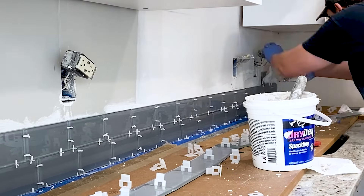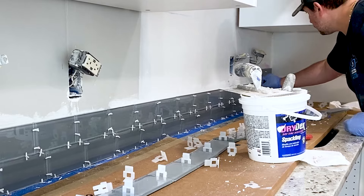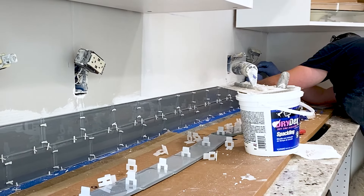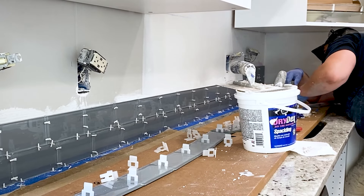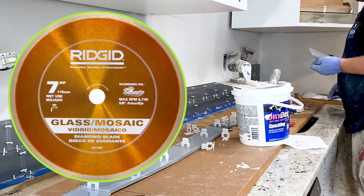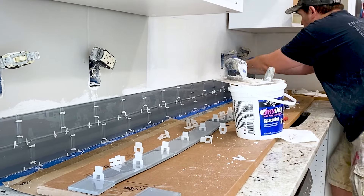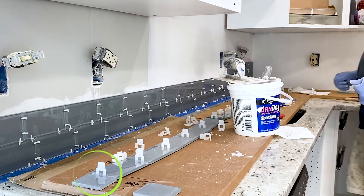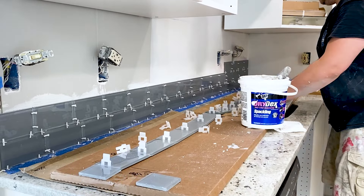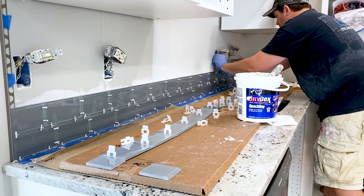Now let's talk about cutting the glass tiles. Glass tiles are very delicate, and using the wrong blade will most likely lead to chipping. To prevent this, ensure you use a diamond blade specifically designed for cutting glass tile. We are using a 7-inch glass mosaic tile blade by Rigid, but your wet saw may take a different size blade, so keep that in mind. We pre-cut all the tiles we need to start our rows. We tried using the tile snapper tool, but it did not yield good results, so we highly recommend a wet saw for this project.